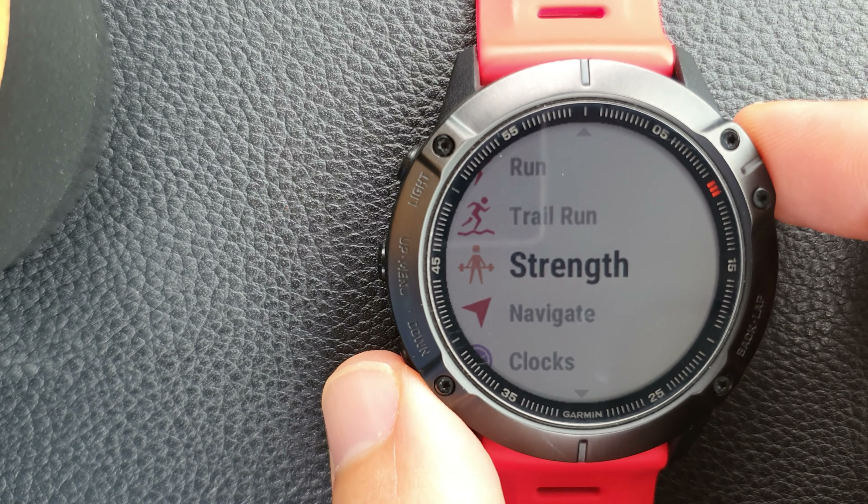You go free and then you start — that's the first set. 'Move' measures the movement of the watch, so if you're doing bicep curls your arm moves and it counts the reps. Once you finish the set you hit the orange button and then it starts to measure the resting time.